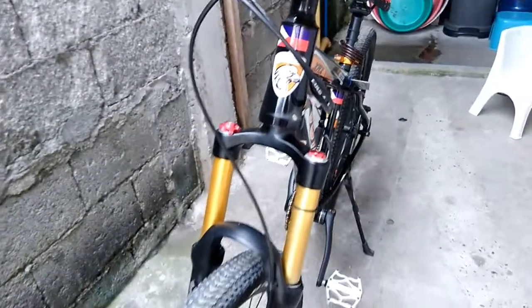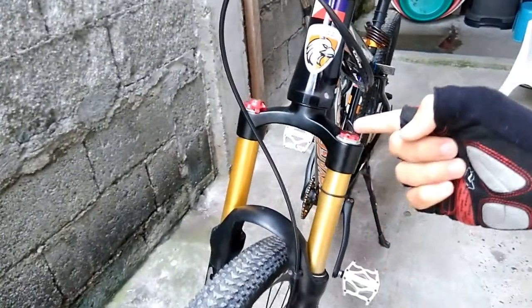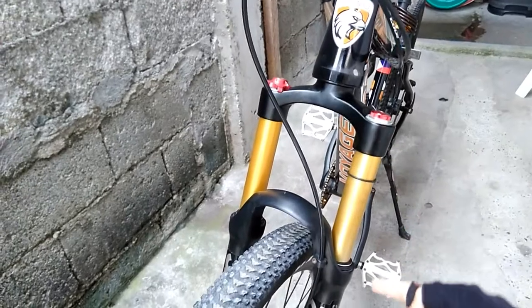Let's go down here. As you can see, this is the fork — it's an air fork, a suspension fork. Its brand name is Fox 32, Fox Factory 32. As you can see, it has a lock on it.